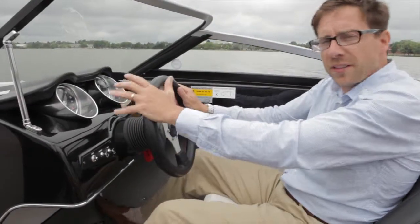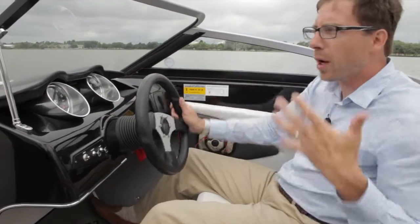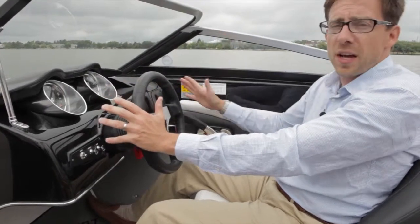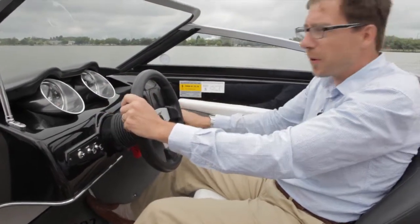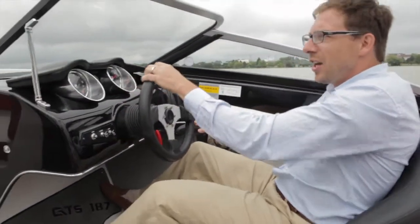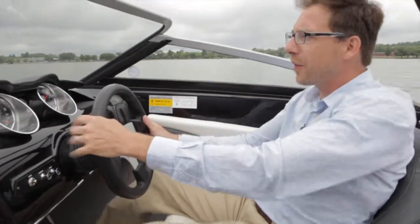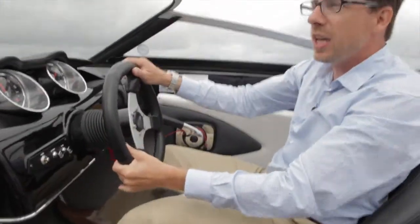Here we go. We are on this Glastron GT 187 with the Rotax 250 horsepower. Very simple — a wheel, a control. The only thing you need to do is go forward. We are on plane in two seconds. Very fast, very simple, very easy. The handling is really good.